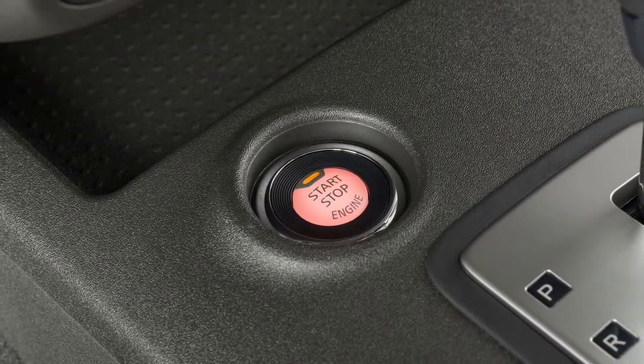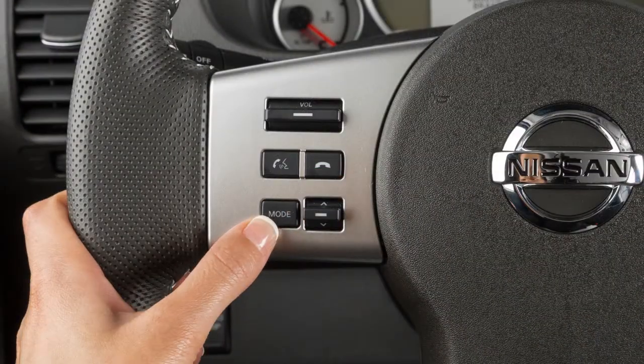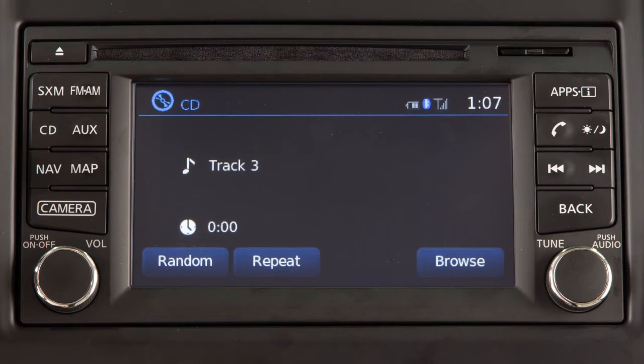With the ignition switch in the ACC or on position, press the mode button to turn the audio system on. The mode button can also be used to cycle through the available audio modes.